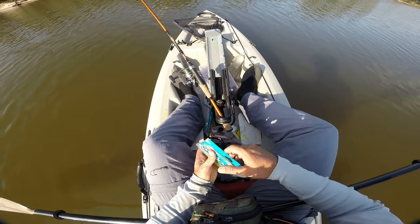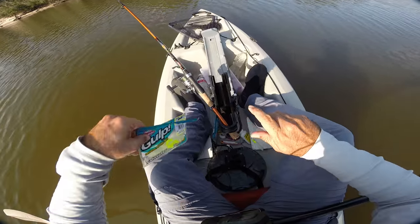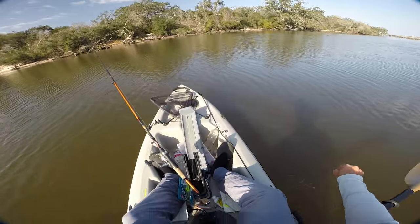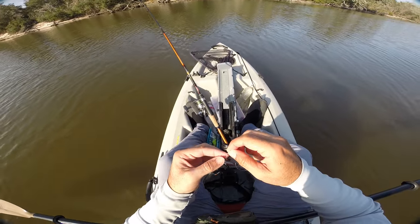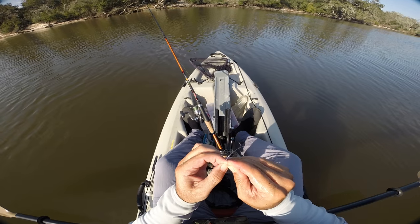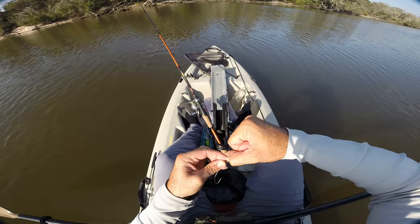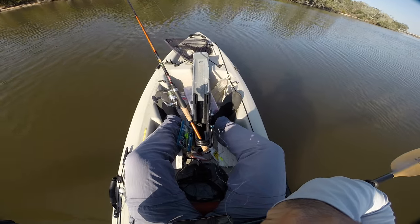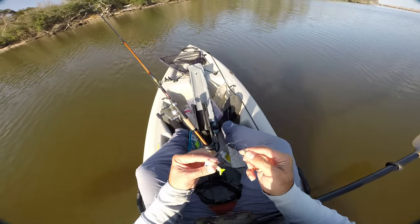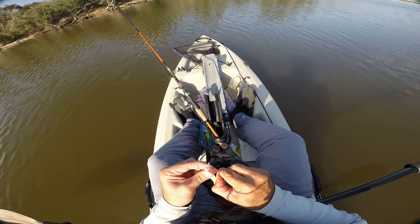The other advantage to that knot is that you can untie it without having to cut your line. Like, seriously — watch, I'll show you real quick. Take this tag end, I just hold this loop, I just push on the tag end. See how it comes loose right there? I don't want to fully untie it because I just tied it up. But yeah, it will come untied for you, and it won't come untied while you're fishing with it. It'll just come untied when you're untying it because you're trying to change lures or something.